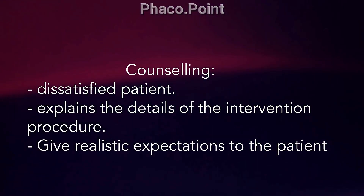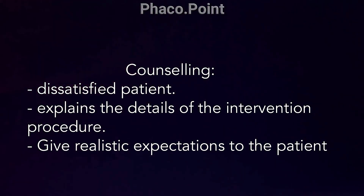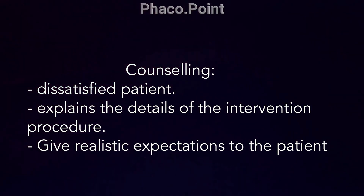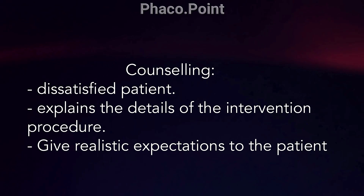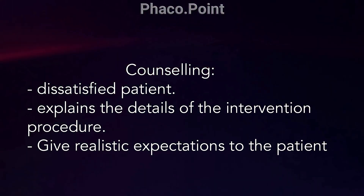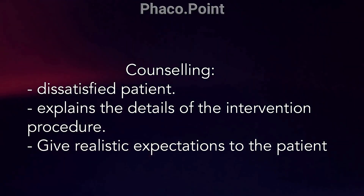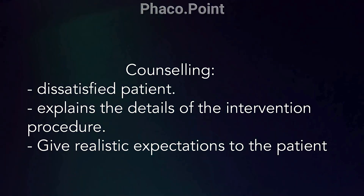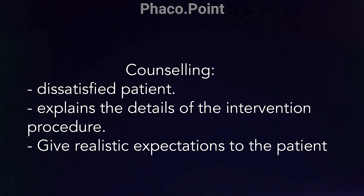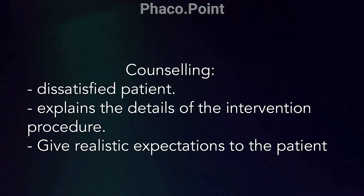Counselling these patients comes with a challenge of its own. These patients are rather dissatisfied because they have an end result which equates to a loss in their vision. We need to have an extensive counselling procedure where we try to regain the faith of the patient, make them understand what has gone wrong, what the surgical procedure involves, what we are trying to achieve, and the possibility of requiring perhaps more than one air injection to settle the Descemet's strip.